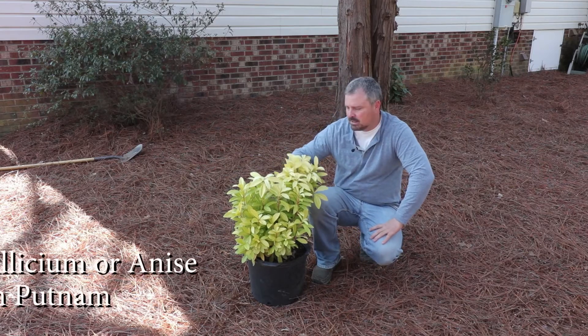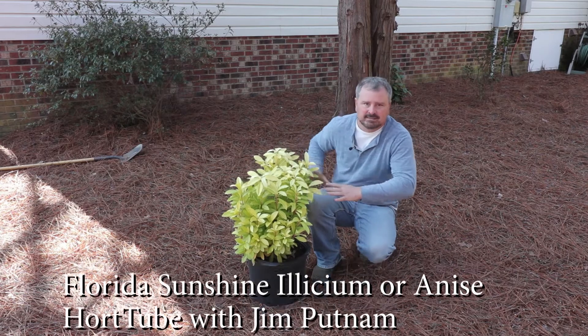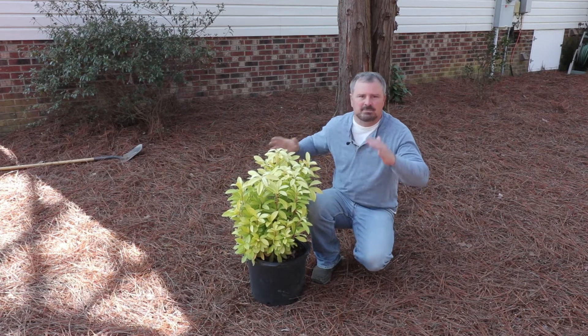Welcome to HortTube. My name is Jim Putnam and this is a Florida Sunshine Elysium. I'm planting this today in a shady spot in my yard.